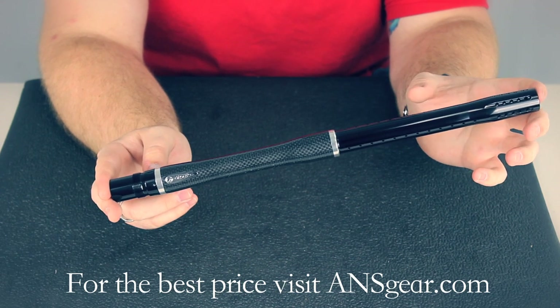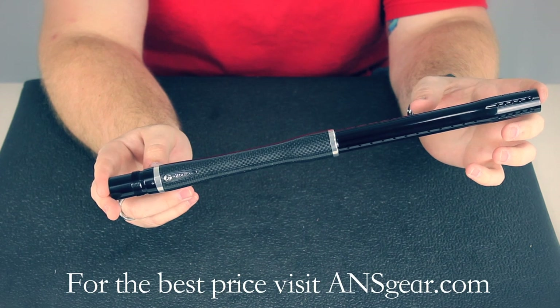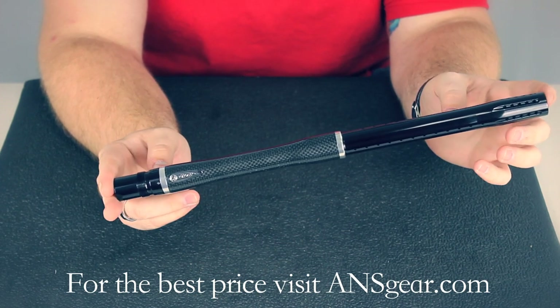There's also a ton of different exclusive colors that you can get at A&Sgear.com for the fronts. You're not going to get those colors anywhere else, so if you want them, come to A&S Gear.